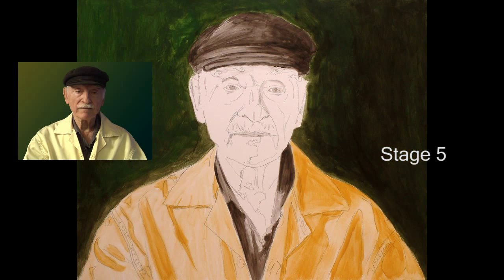Stage five. Looking back at my original photo, I realized that the background value was way too light to be able to judge against the hat and coat. So I went back and darkened it with another acrylic layer. Constant checking and updating is the name of the game in oil painting.